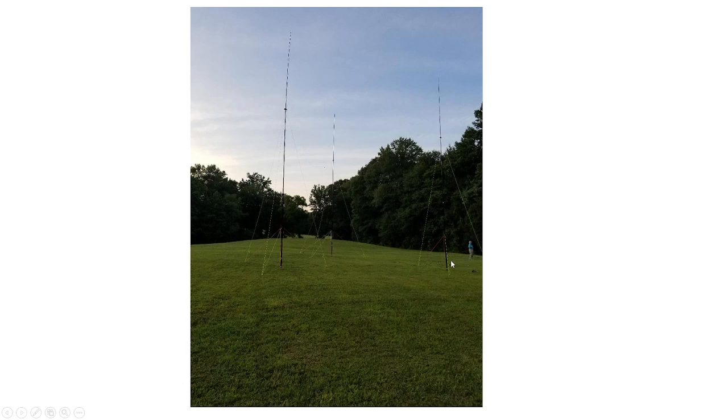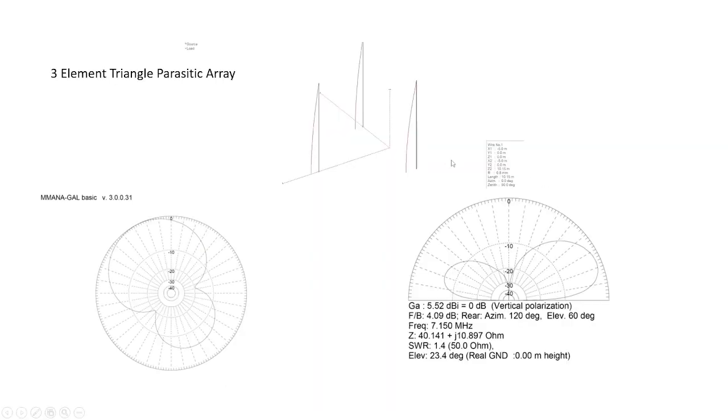There are radial fields under each pole, and a wire going up each one cut to about 10.02 meters if I remember correctly. You can see my friend Philip, KM4WLS, off to the side of one of the antennas for scale so you can get an idea of how big this array is. Looking at performance: with the parasitic array, two elements are in phase and one is shorted out as a reflector, pushing all the RF in one direction. From the bird's-eye or plan view you get a nice RF bubble, and from the side you can see the radiation pattern. We were getting about 5.5 dBi gain and a takeoff angle of 23 degrees — not too bad at all.